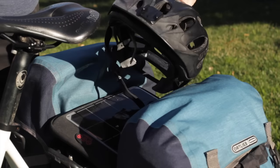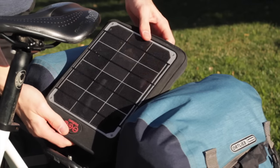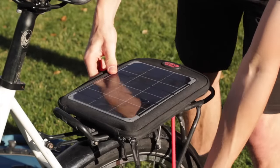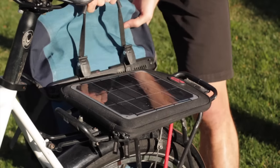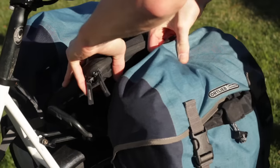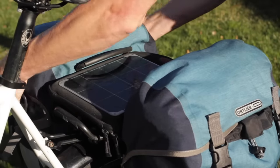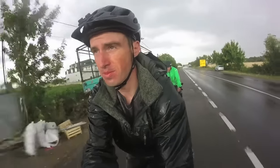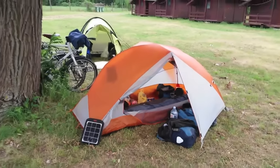On the back of the bicycle is a Voltaic 6-watt solar panel, which you can use to keep your smartphone and bike lights charged up while you're cycling on the road. The solar panel attaches to your rear rack with a bungee cord, and then the panniers mount to the rack after you've secured the solar panel in place. Having the solar panel isn't really necessary, and you could save some weight by getting rid of it, but it definitely comes in handy if you plan to use your smartphone a lot or if you think you might go several days without access to a power outlet.